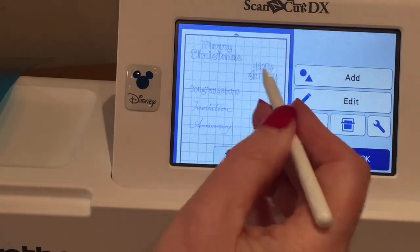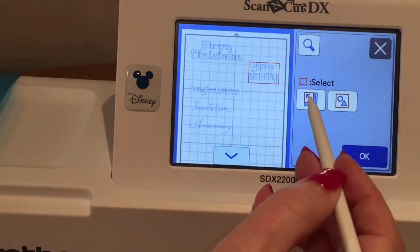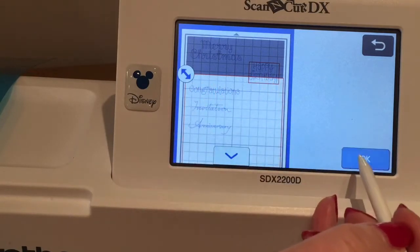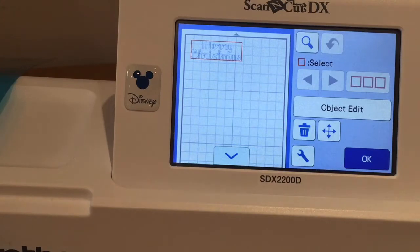I'm going to get rid of everything else — select one of the other words, go to edit, go to the three red boxes, choose the first box on the left which lets me isolate what I want to delete. I've got this one selected up here and I've highlighted the bottom section — if I say okay, I should be able to delete all those and leave the Merry Christmas. These words are all in Canvas workspace in the activation kit which is part of this foiling kit.